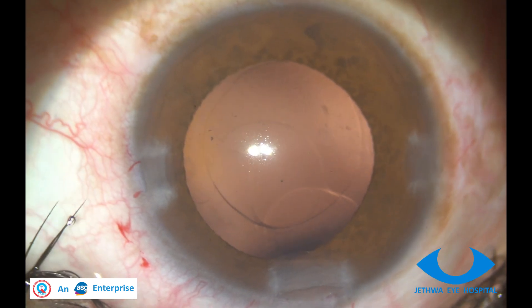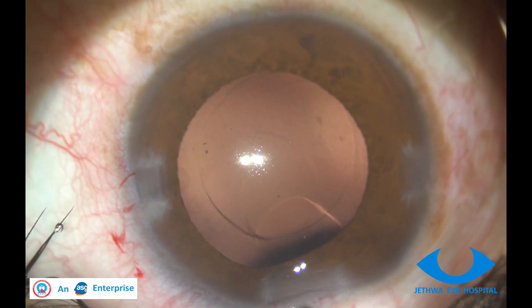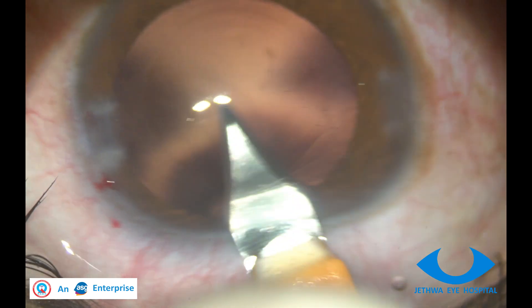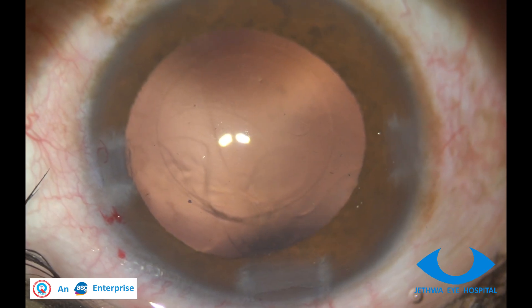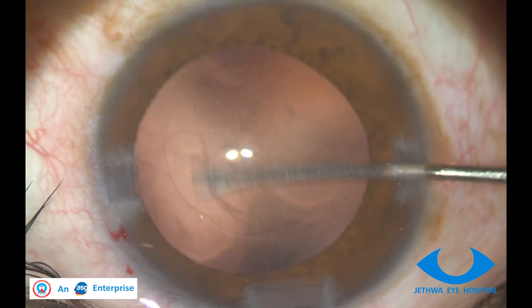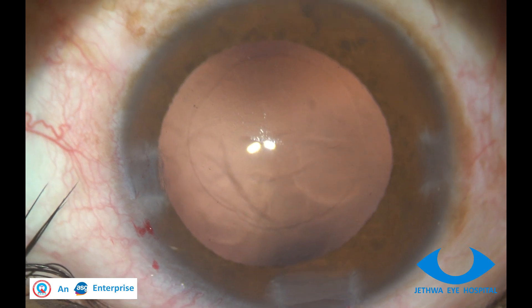It is better to push a little bit of vitreous which is projecting into the AC, and first confirm that the wound is without vitreous. Better to enlarge the wound and try to swipe away to see the extent of vitreous in the AC.